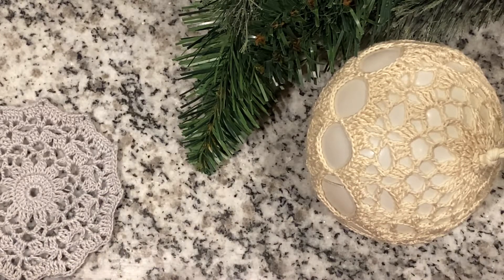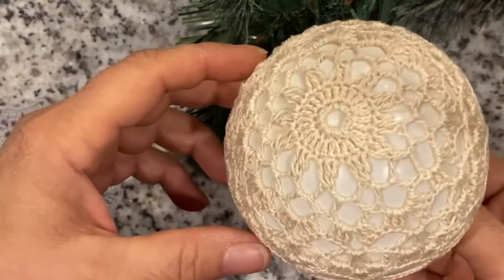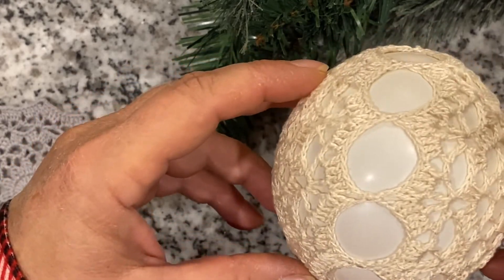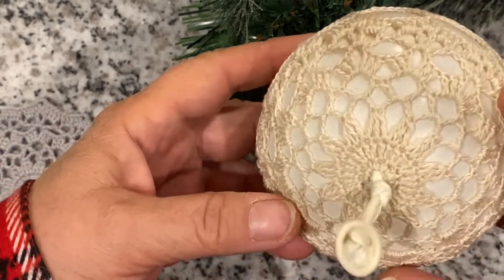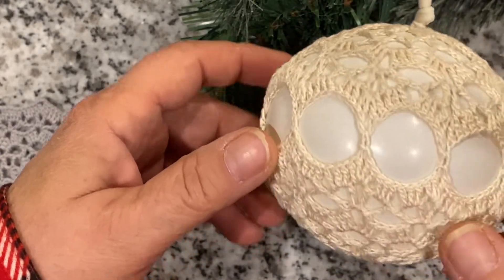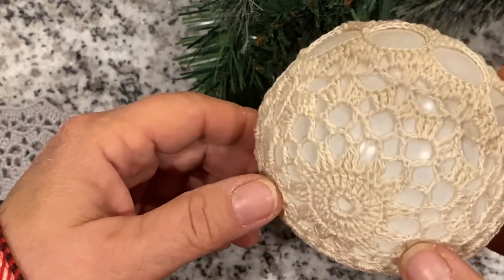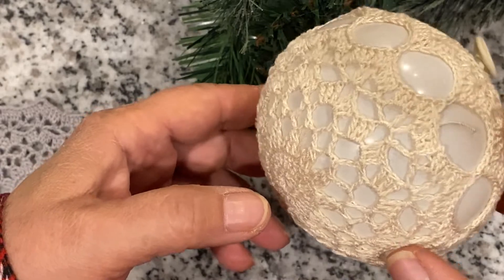Hello guys, welcome to my channel. Today I want to show you how to make this beautiful Christmas ball ornament. It's really easy and connected right here in the middle. I think it's really beautiful looking, so hopefully you like it and you'll try it. So let's start!